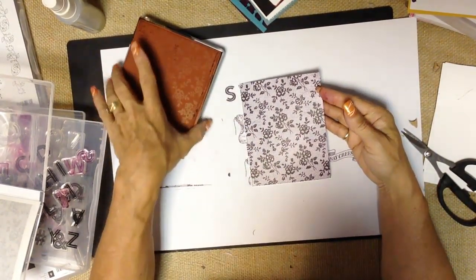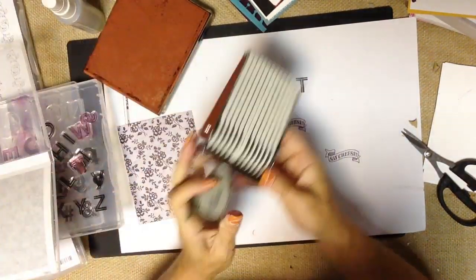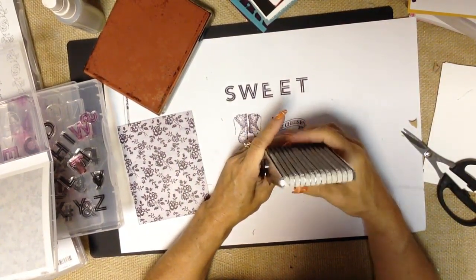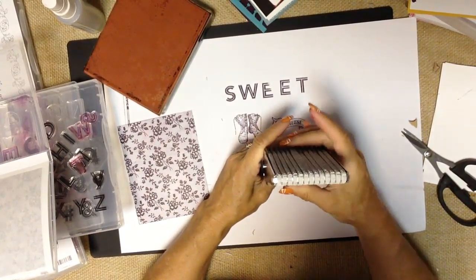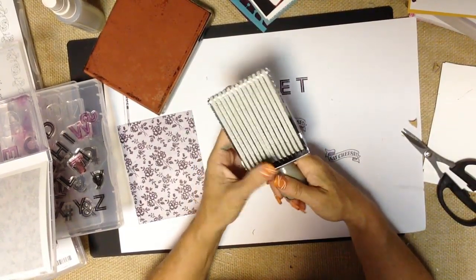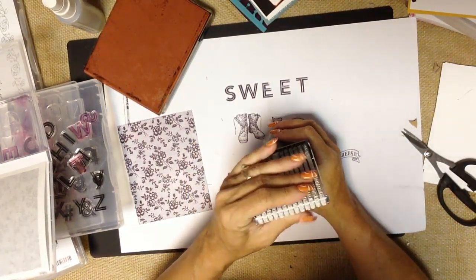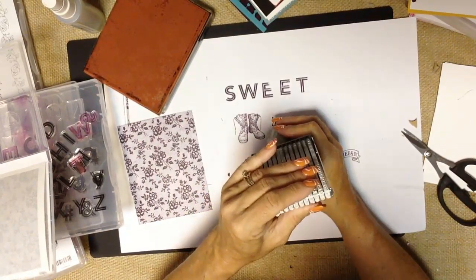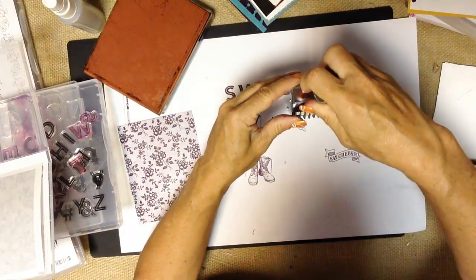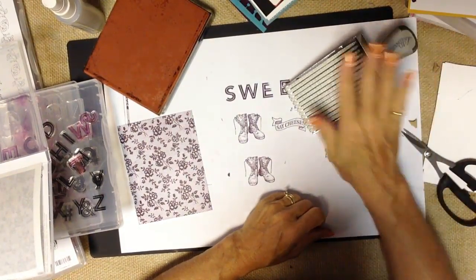Stampin' Up! also has a specialty stamp — the rotary stamp. I call it a rotary stamp because you can rotate the letters and images on it. We have a couple of different ones; one has every letter of the alphabet, all the numbers, and fun little images. You simply ink it up on a pad and roll it back and forth — so that's our rotary stamp.